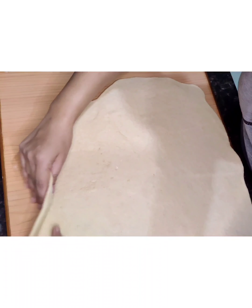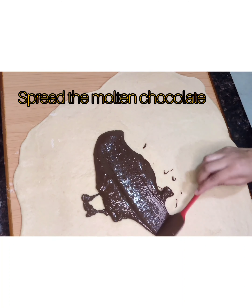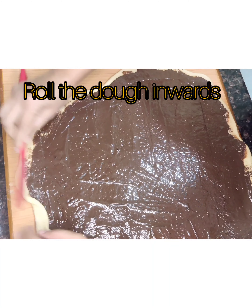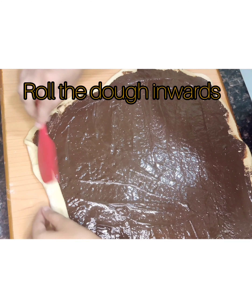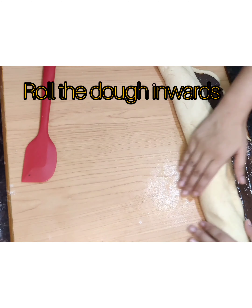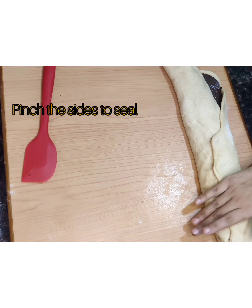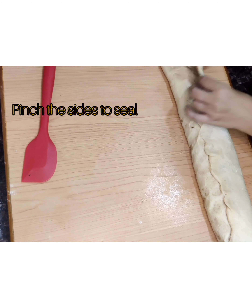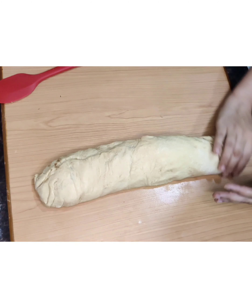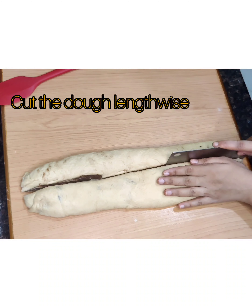Now take the molten chocolate and spread it evenly onto the dough. Roll the dough inwards gently as shown, and pinch the sides to seal. Now cut the dough lengthwise and interlace it, exposing the chocolate filling.